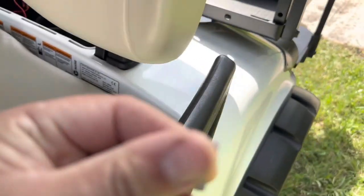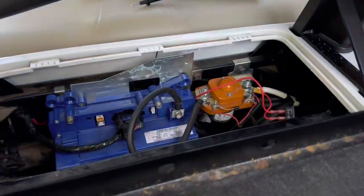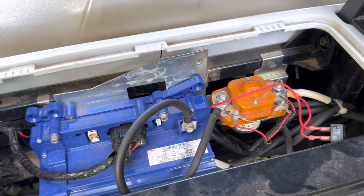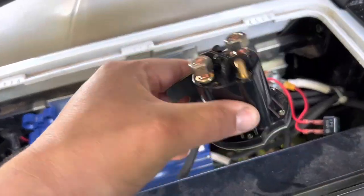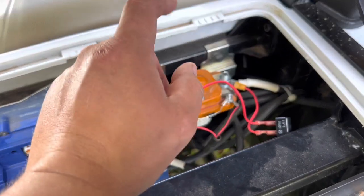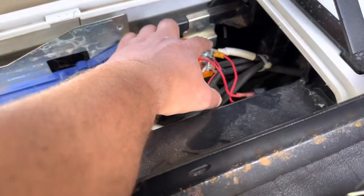Found the 3-amp fuse that was blown, so there's no power getting to it. Changed that out. This has an Altrax controller, 48-volt, so I'm going to hook the computer up to it and read the error codes. They did replace a solenoid - this was the stock one, that's the aftermarket one - and I believe there's an issue with this because we have a voltage drop.